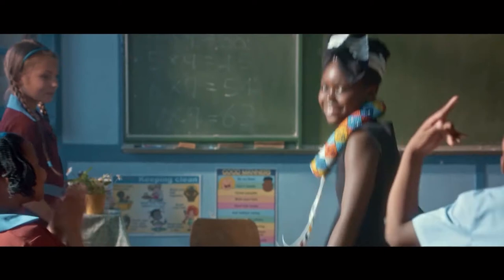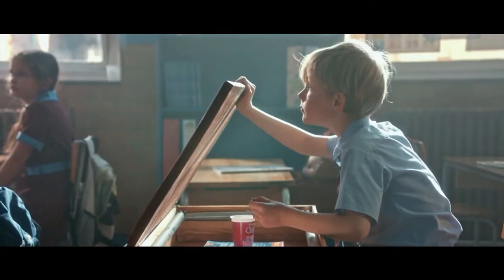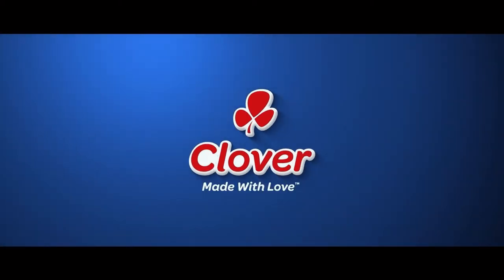So we've had classic fashion from Timbie, classic cars, thanks Chad, and we've seen classic hairstyle. A classic range from Clover — timeless taste, made with love by Clover.